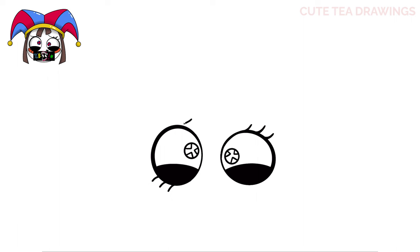And lastly, above each eye, let's add a curve. And that's it for the eyes.